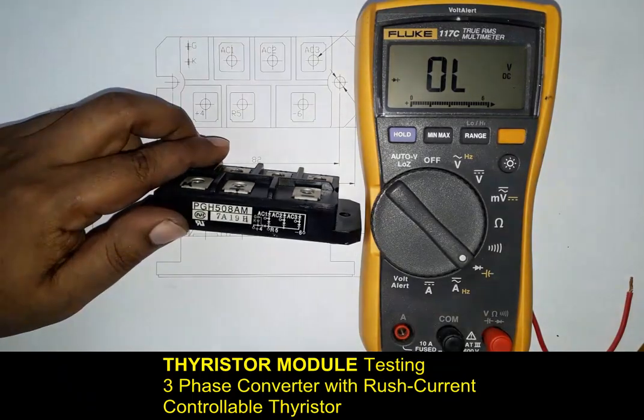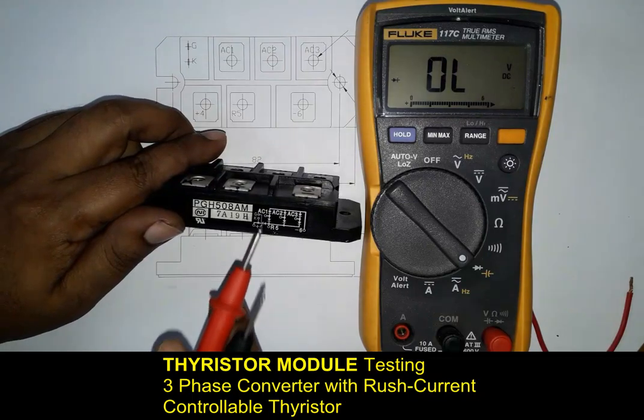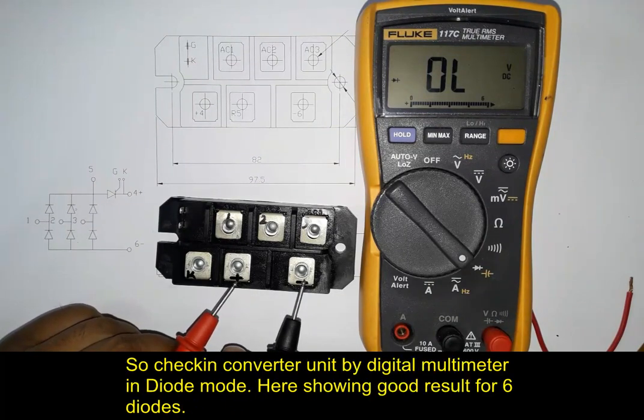Three-phase converter with thyristor module testing. Here are the two positive and negative terminals for the DC converter.